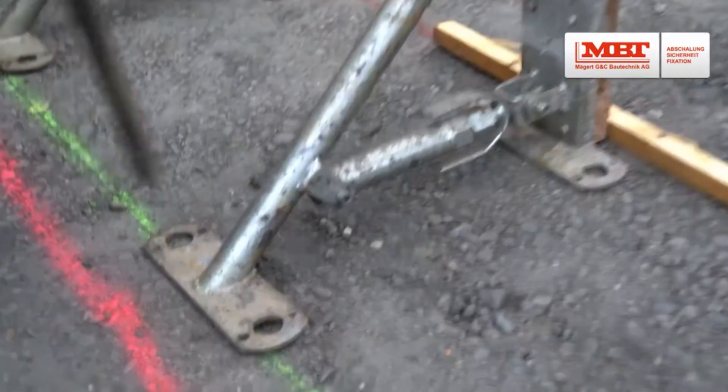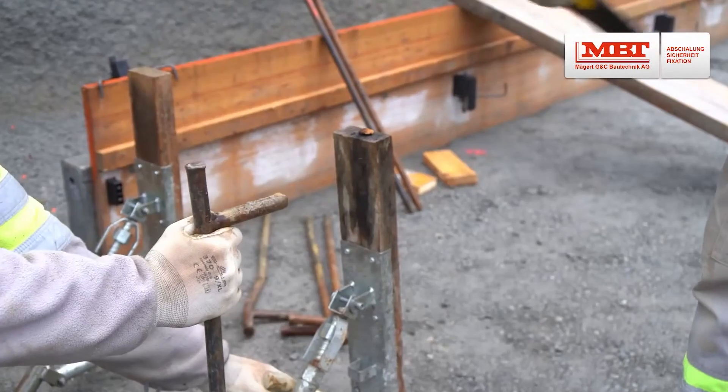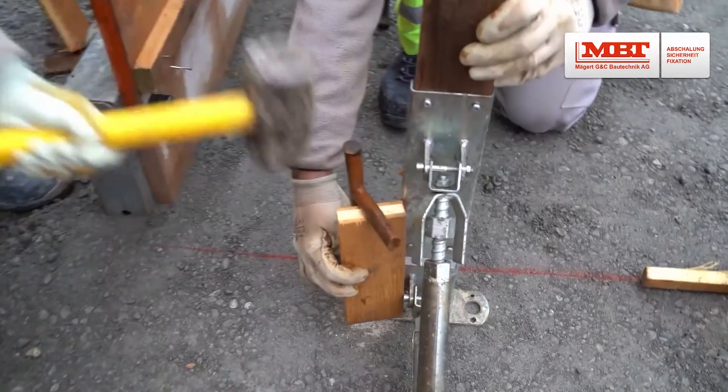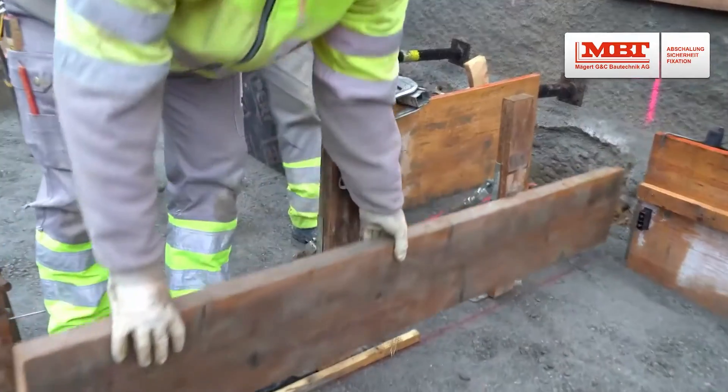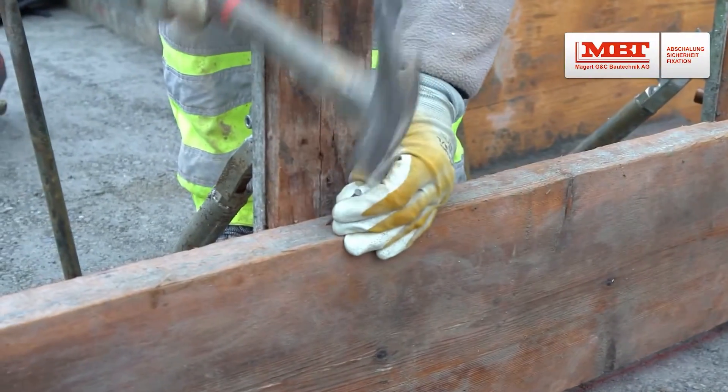MBT also offers MaxiForm, a reusable formwork solution perfect for floor slabs, available in heights of 30 and 50 centimeters. It even lets you move up to three connected elements with a crane.